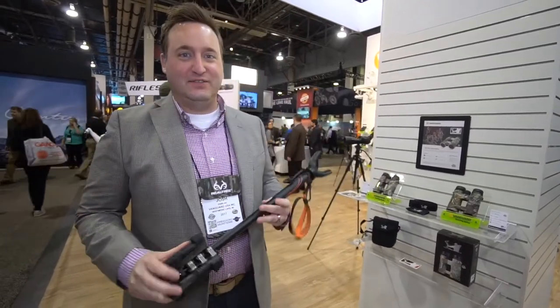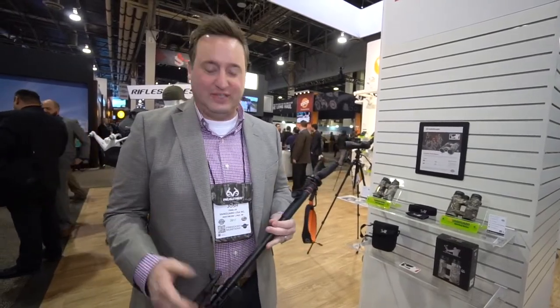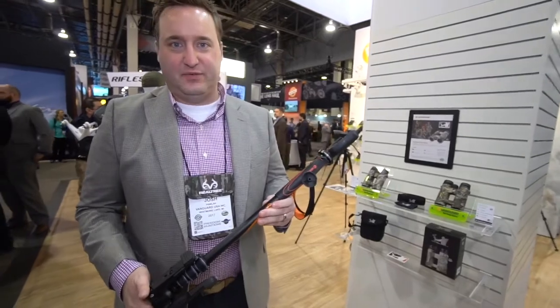We are at SHOT Show 2017 and we're at the Vanguard booth. I'm Josh Pollock, the marketing director for Vanguard, and I wanted to talk to you guys a little bit about the VO Shooting Stick from Vanguard.